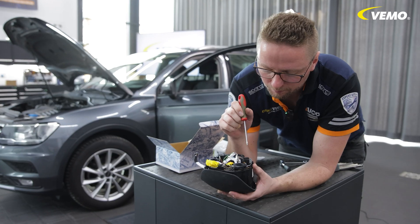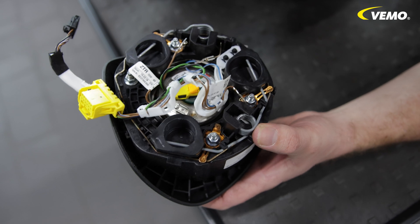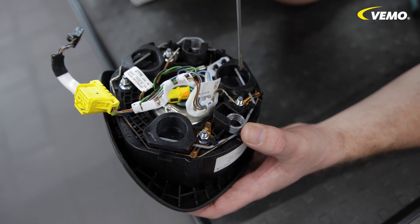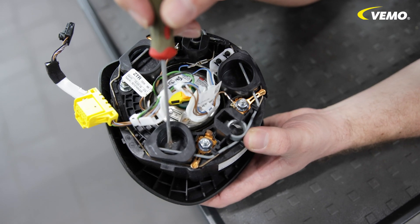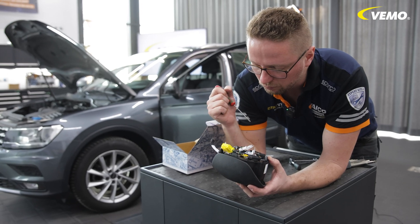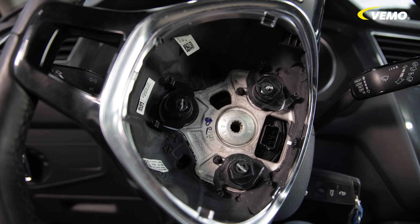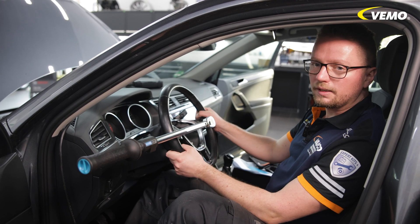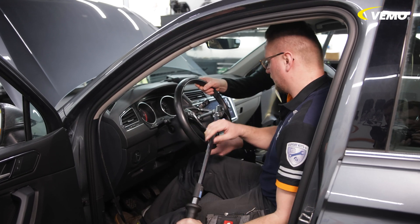Here you can see better where I tried to loosen the airbag. I went in here with my spike, and when I tighten it now, these clamps come apart and ensure that the airbag comes towards us. That can sometimes get stuck. The airbag is removed and now we can dismantle the steering wheel. It's best to do this in pairs, as one person has to hold the steering wheel and the other has to undo the screw.